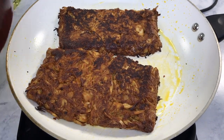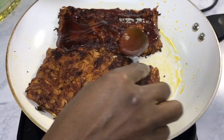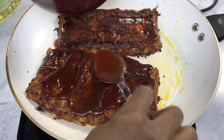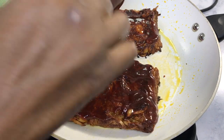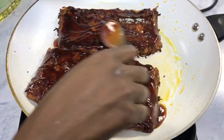Next, add the barbecue sauce onto one side of your ribs while they're in the pan or on the grill. Once you put them back in the baking pan, flip them over so the barbecue sauce is on the bottom, then add a coat of barbecue sauce to the top, and put them back in the oven to let them cook all the way through.